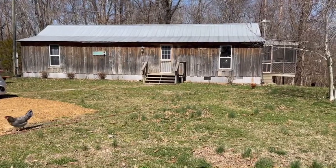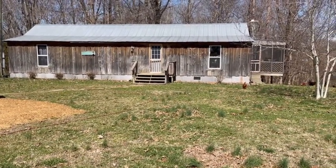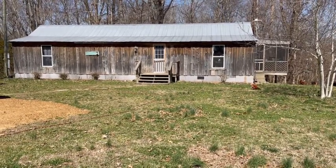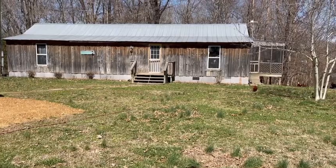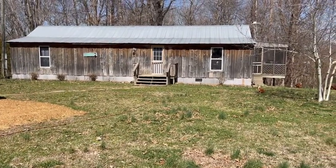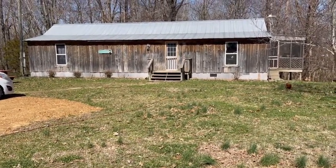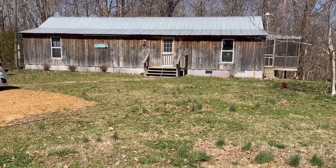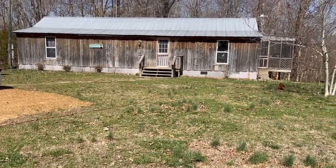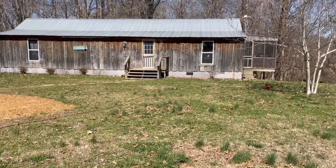I've got eggs in the incubator. I've got cabbage and bok choy going inside — we're going to get that put in the greenhouse next weekend and start some stuff in there. We're going to plant onions, radishes, and potatoes today, and Lee has tilled up his garden for that. Just working on lots of things.